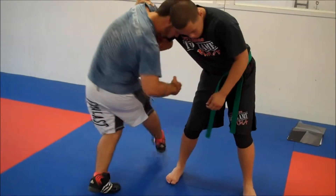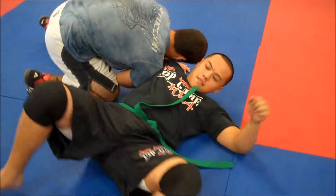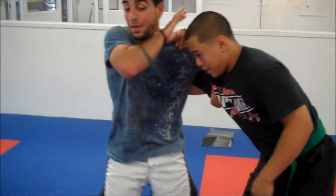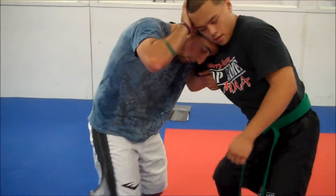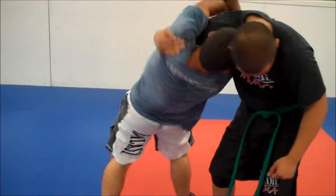Overhook — I'm sorry. So again, he underhooks. I don't want to be here, I do not want to be here. I push his head away, get my head in there. I step through, arch.